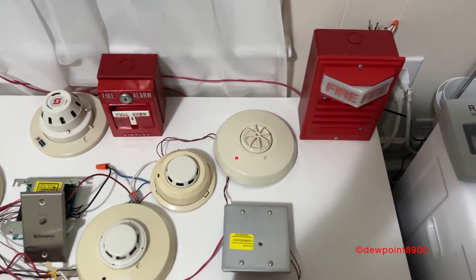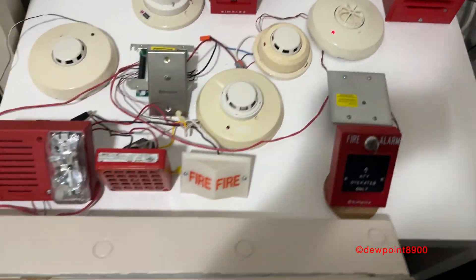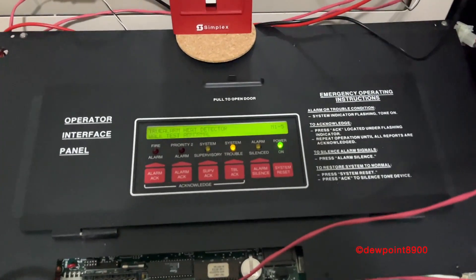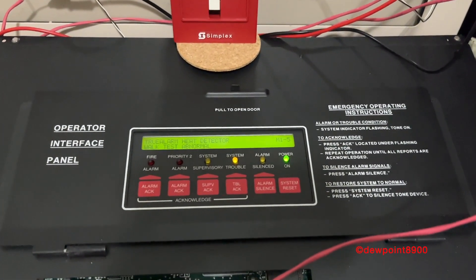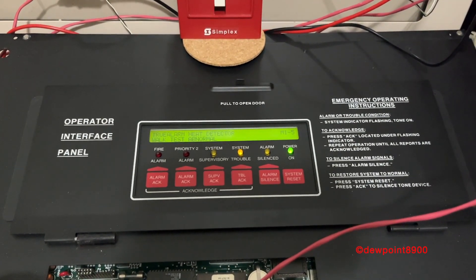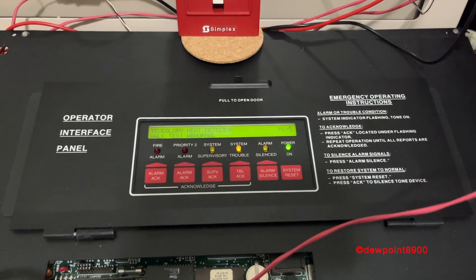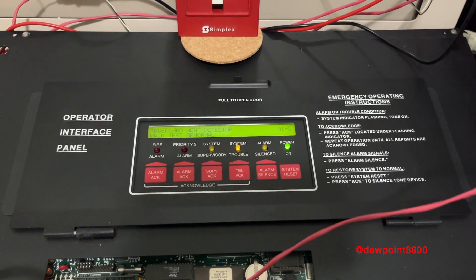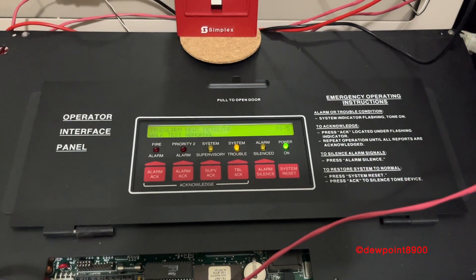There seems to be a bug with this particular detector, probably related to the 4020. This particular 4020 panel is running on older firmware, and this firmware version may have been one of the first to introduce Priority 2 and 4003 integration. Any bugs on this firmware version were likely patched out in later releases.